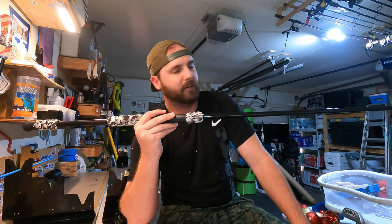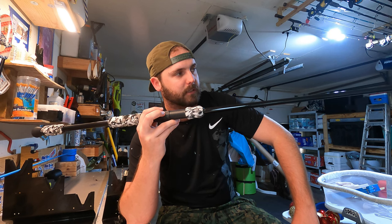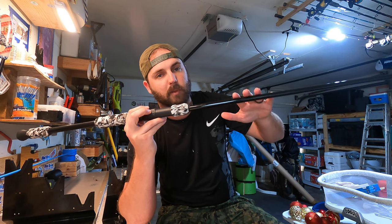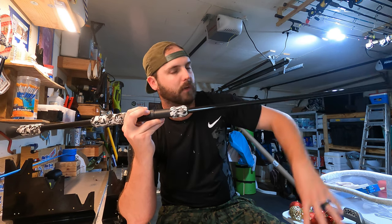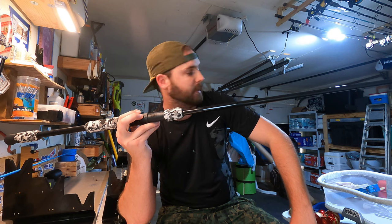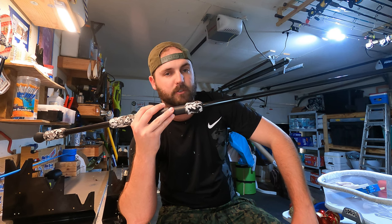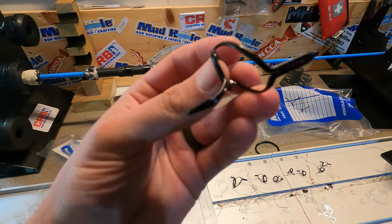Basically, whenever this rod is loaded down to max capacity on a fish, I want to make sure it's not bent in an area where the line is still wrapping around to get to the underside guides. I don't know how well this is going to work out, but we're going to wrap these guides on, do our acid wrap, and then load it up until it looks right and feels good.